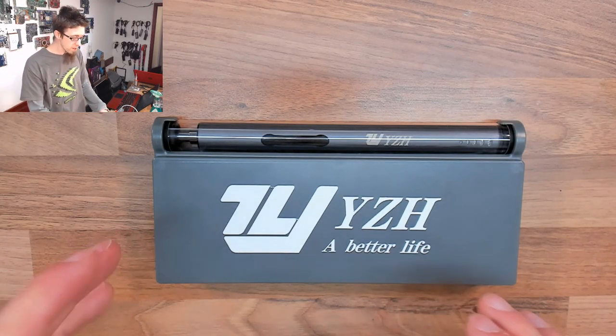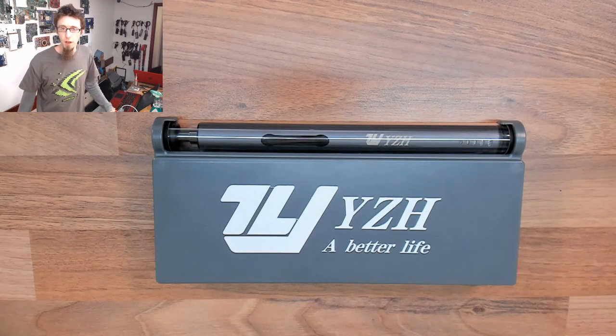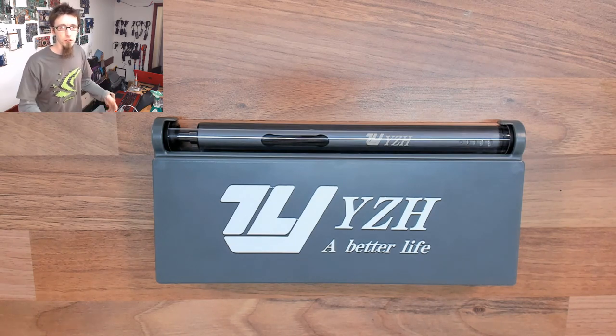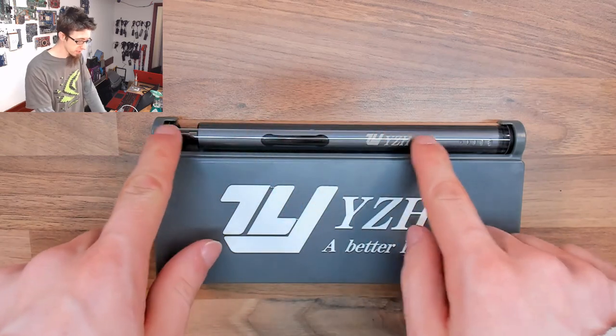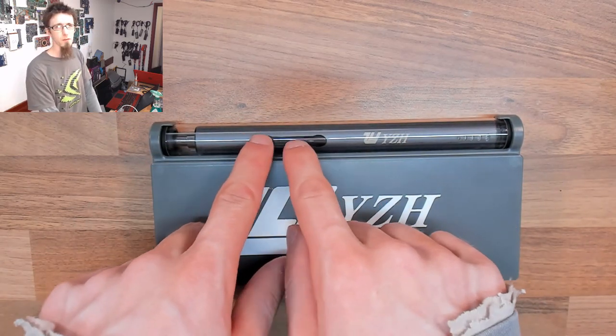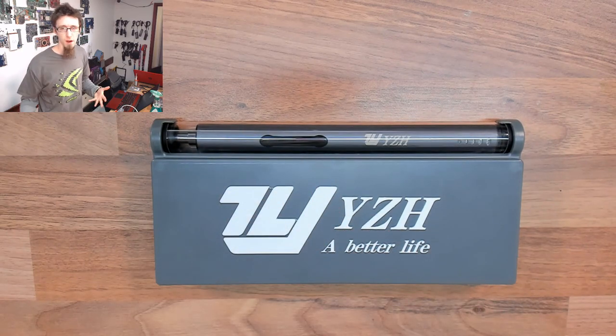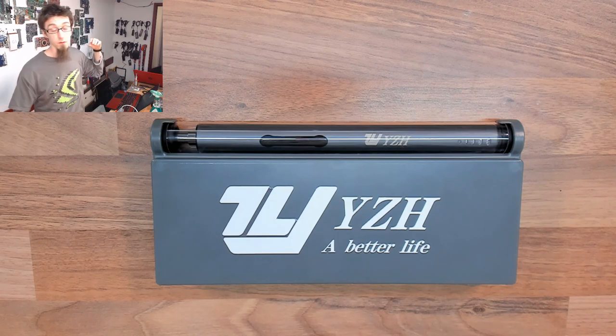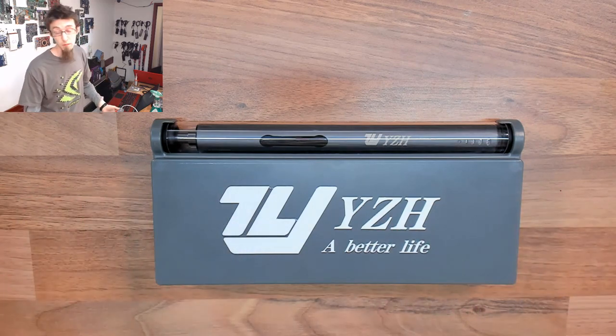There are various variations of this available from other websites like AliExpress, Banggood, etc., that look very similar to this one but with a slightly different button style and under various different brands. So I don't know who the original brand is. This particular one is branded YZH.